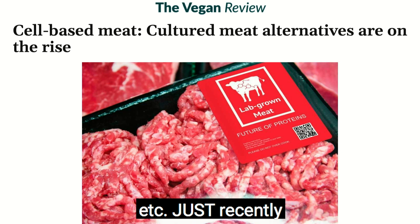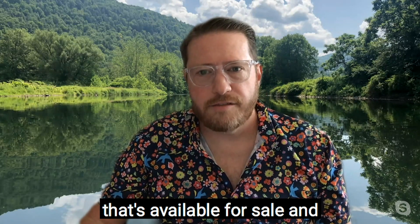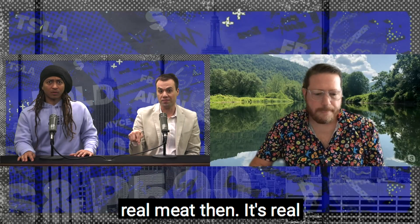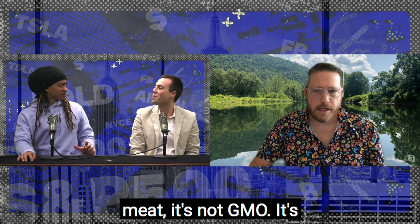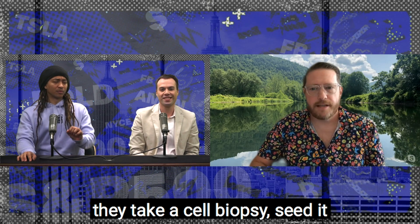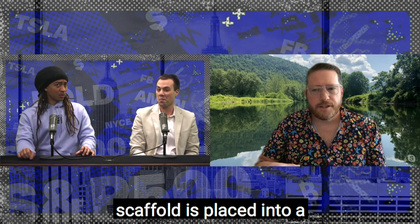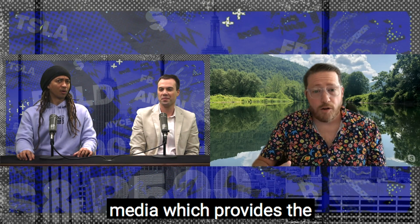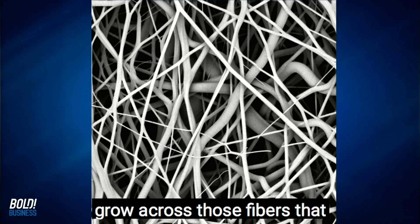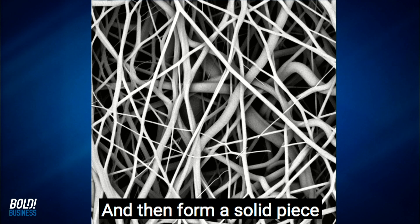Eat Just recently released, through their Good Food Division, a chicken nugget available for sale in Singapore. So this is real meat? It's real meat — it's not GMO. What happens is they take a cell biopsy, seed it onto our scaffold. That scaffold is placed into a bioreactor — glorified term for petri dish — and then a growth media which provides the nutrients.